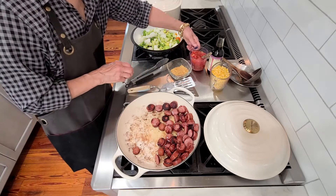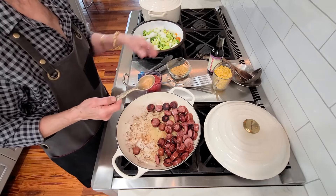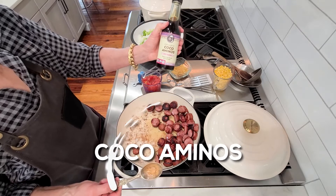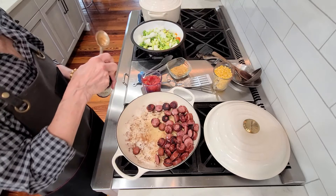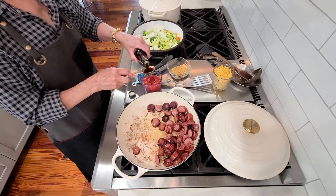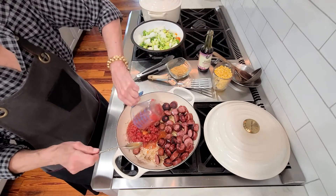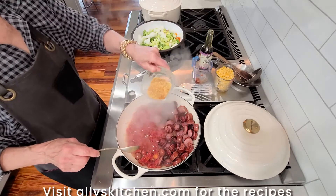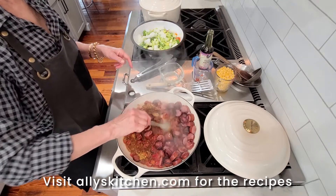We're going to add our tomatoes, but to these tomatoes I'm adding a little bit of extra flavor profile — these are cocoa aminos, from the nectar of the coconut flower. It's an umami taste and it just gives some added flavor, so we'll just put a tablespoon in there. The spice mixture recipe is going to be at alleyskitchen.com — mix all this up.